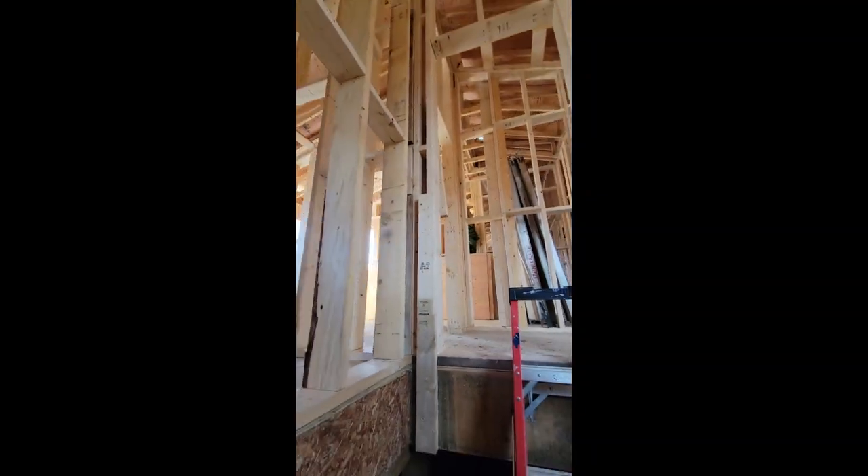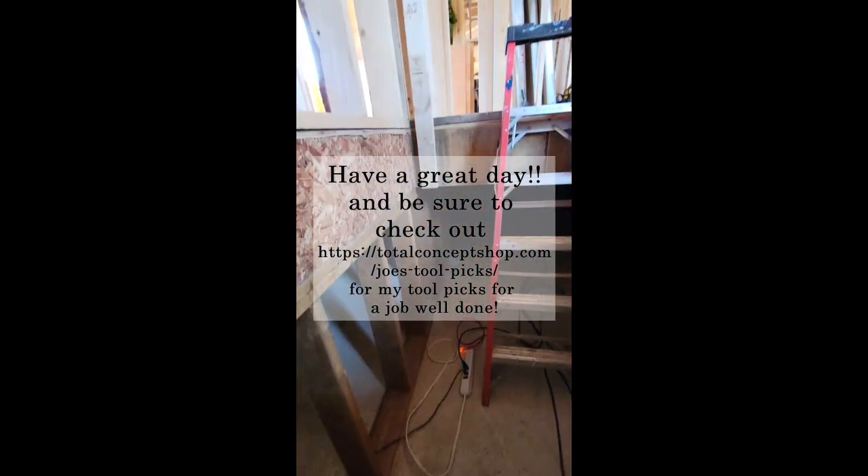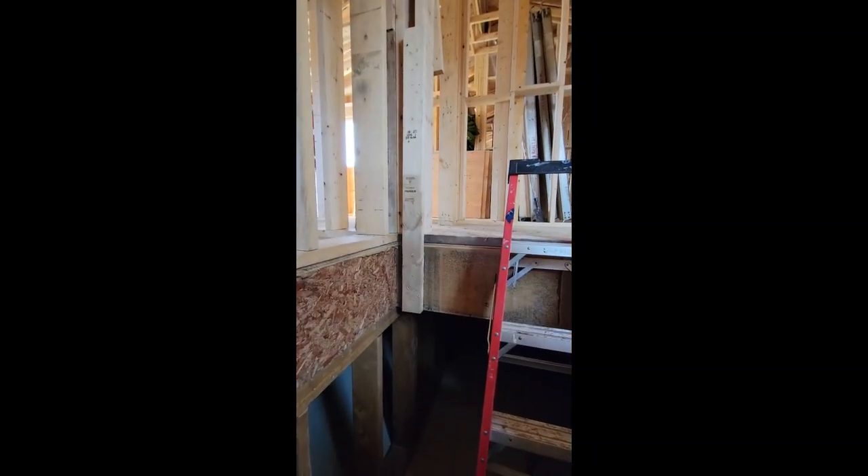Just remember to put your squash blocks on any point load — things like that, anywhere there's a load that comes all the way down from the roof, it should actually go right down to your footing. Anyways, until next time — happy building, happy renovating!